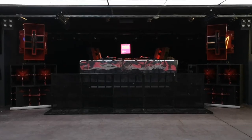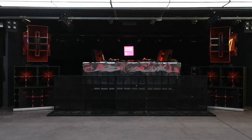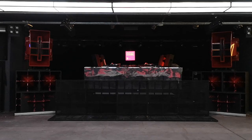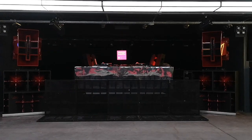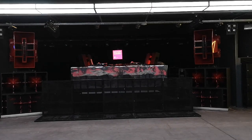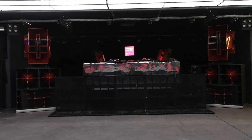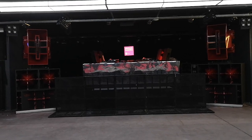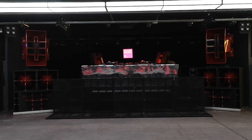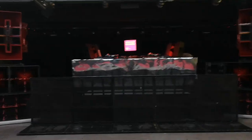A lot of guys asked me to do my setup reviews more often and to do it in English, so here we go. I'm right now in Budapest, Hungary for Electronic Beats — it's a smallish indoor festival and on this floor we have the Incubus system. The room is quite small.